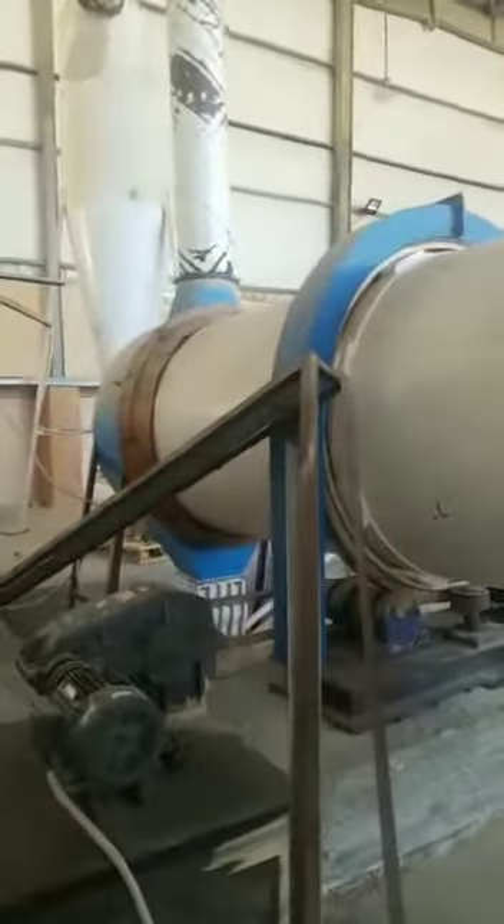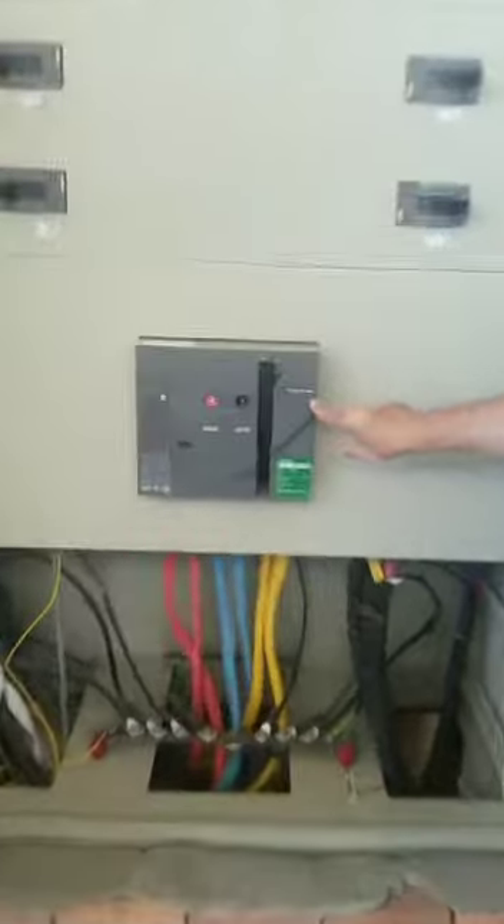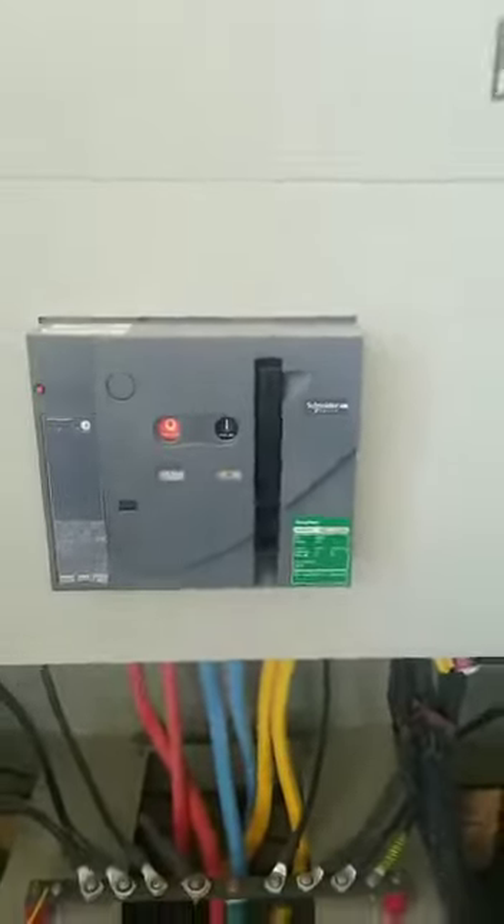Just letting you know, since we are here, this is our main distribution panel. It's all Schneider's — good electronics. Schneider's, 1200 amps.